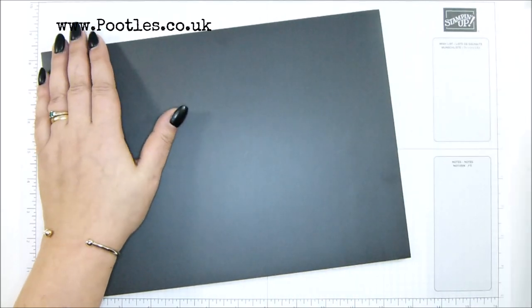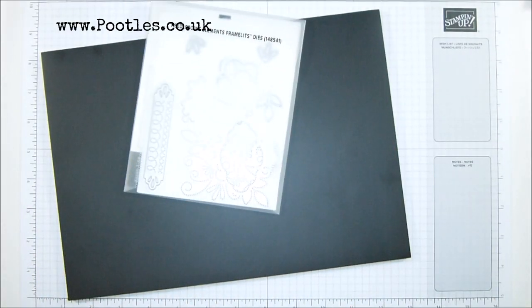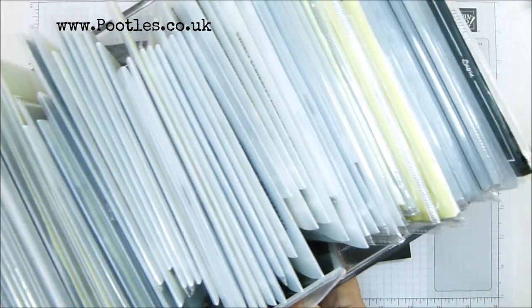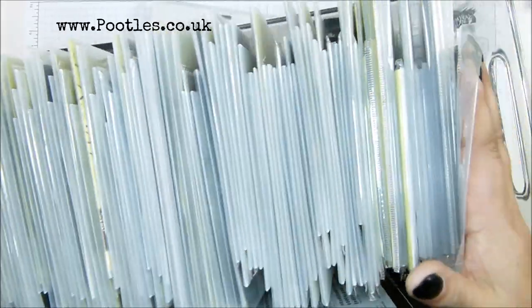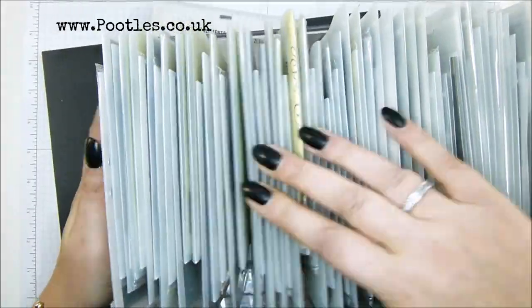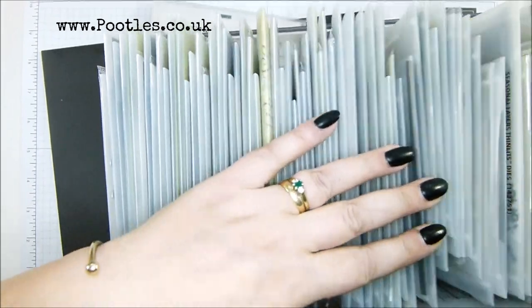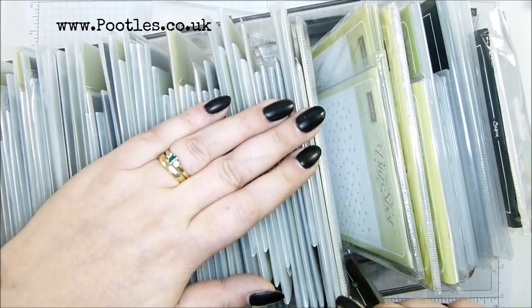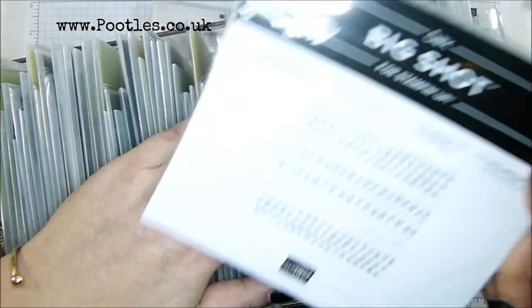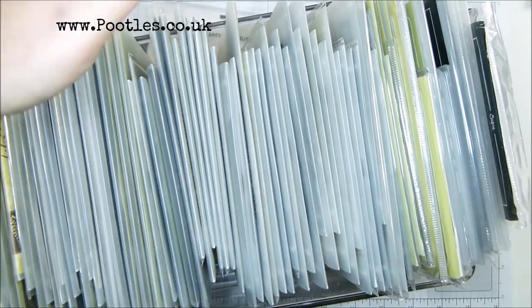For five and a half years that I have been a demonstrator, I have kept my Thinlets like this. My Thinlets and Framelits all live in this — and this is a fridge bin, super heavy, by a company called InterDesign. These are all my Framelits, and they're in alphabetical order so I can find them at a glance super easily. Coffee cups, detailed deer, detailed dragonfly, detailed floral — alphabetical order. At the back I've got my embossing folders. They're not in alphabetical order because I don't have very many of them, but my Thinlets and Framelits I do.